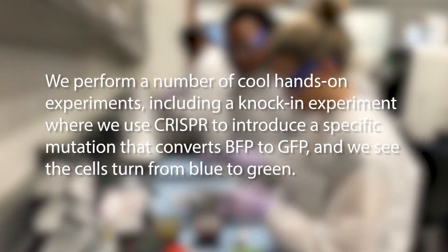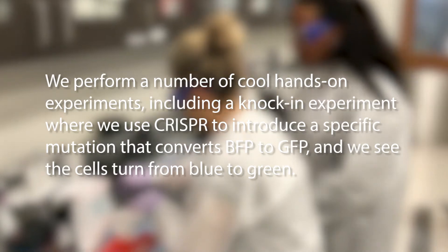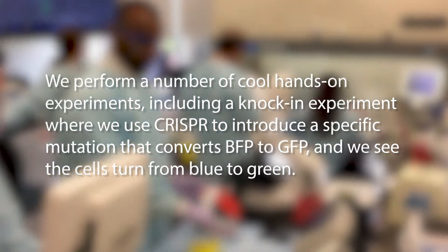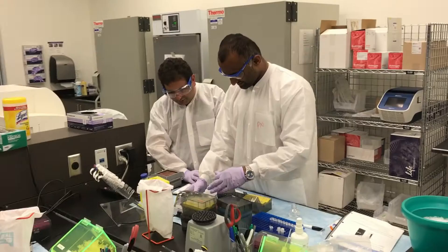One cool experiment that we do in the lab is actually to convert EBFP cells into GFP-positive cells using homology-directed repair, and it's very exciting to see.